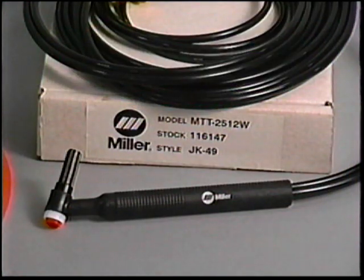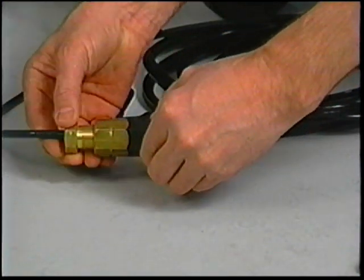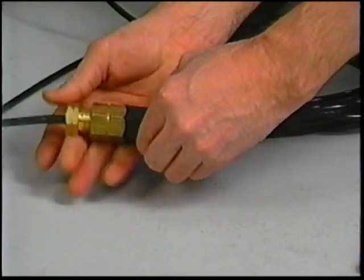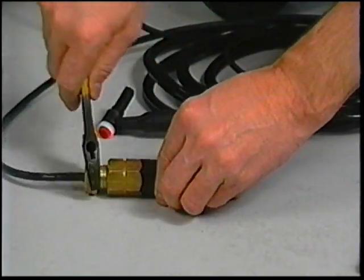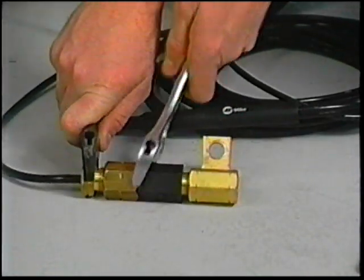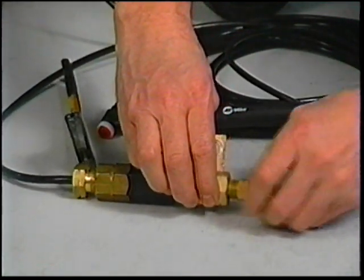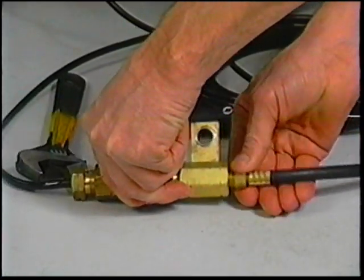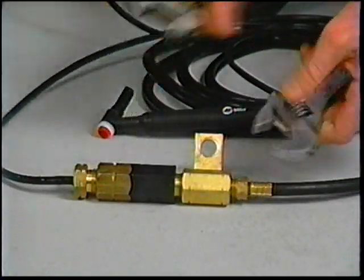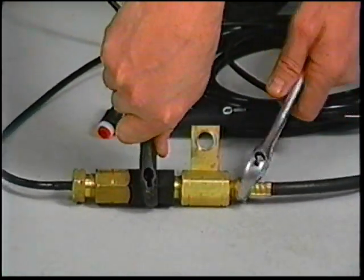To connect a water cooled torch, you'll need the existing equipment plus the torch, a water recirculating system, and the hoses and other parts to connect it. This is a water cooled TIG block with a fuse attachment — the fuse protects the system from damage in the event of cooling water loss or excessively high amperages. One side of the block is connected to the water-in connection on the water recirculator, and the other side to the torch. It's easier to make these connections before the TIG block is put on — remember these are left-hand threads and the fittings are notched to indicate they're for water.